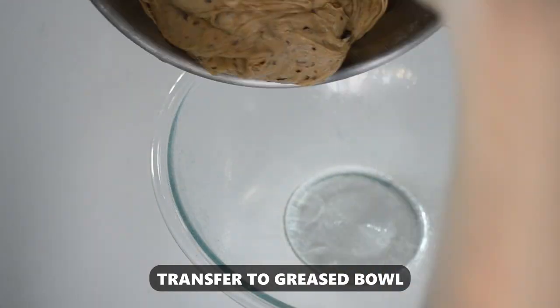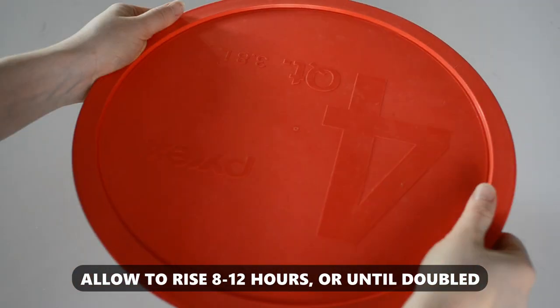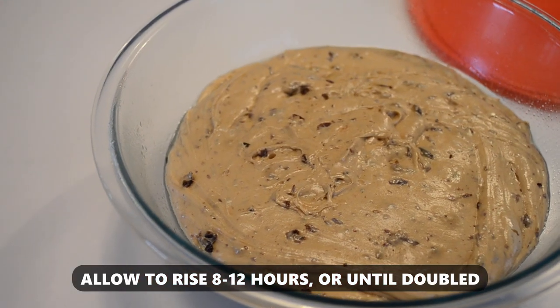Transfer the dough to a greased glass bowl, cover, and allow to rise for 8 to 12 hours at room temperature, or until the dough doubles.